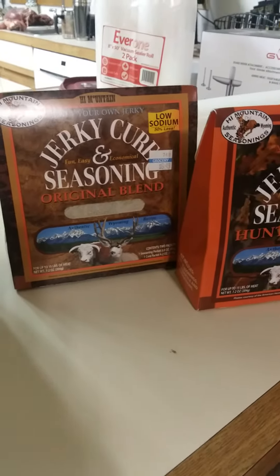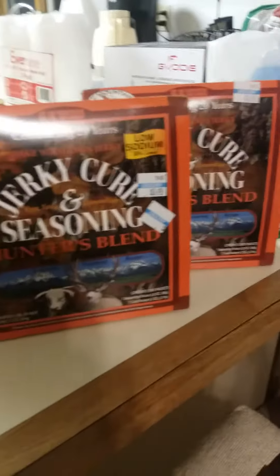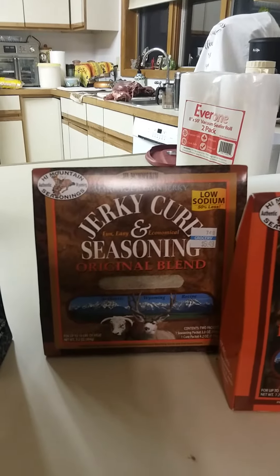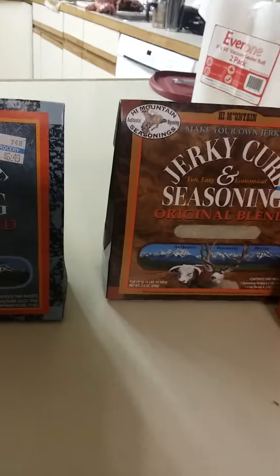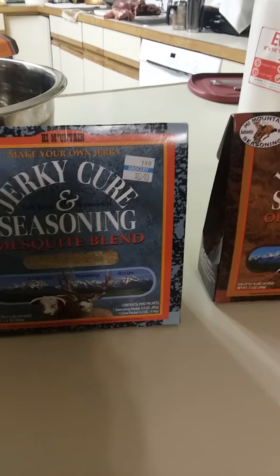Unless you have your own recipes, which is good too. This hunter's blend here I haven't used yet, but I know the original is really good. I've also used Shore Lunch and that stuff is good too.